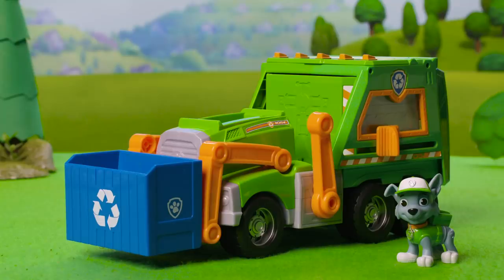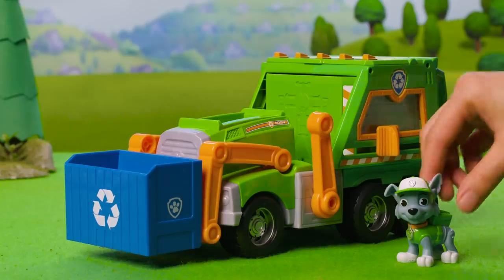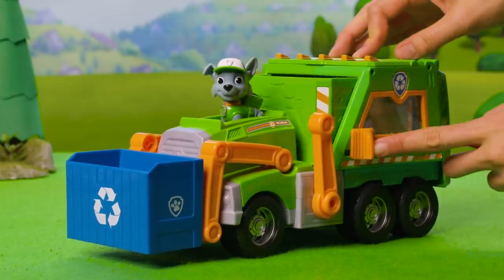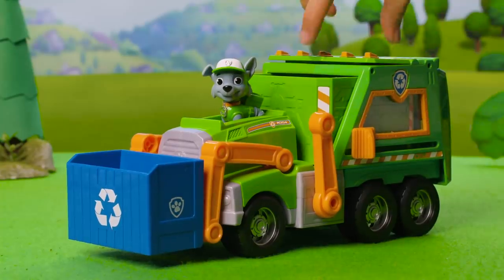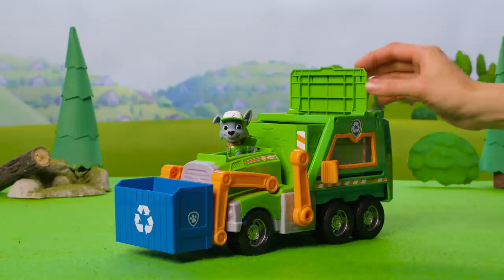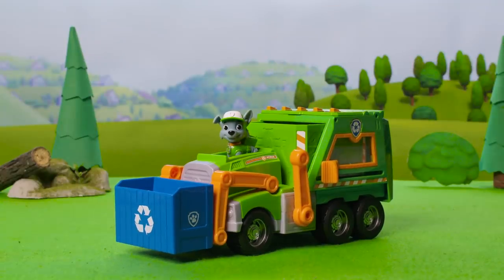Let's put Rocky's Reuse-a-Truck together. First things first, the truck can't drive itself. Start by placing Rocky behind the wheel. Now slide the knob on the side all the way forward. Next, open the lid and place Rocky's tools inside. Alright, he's ready to go!